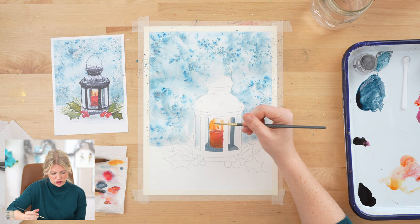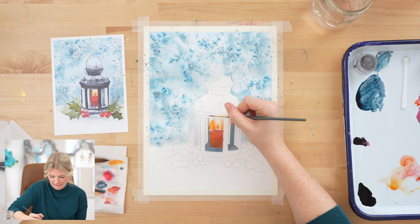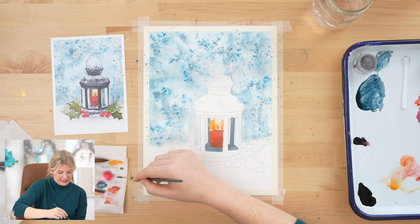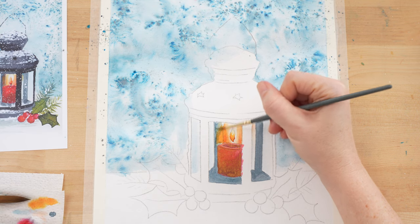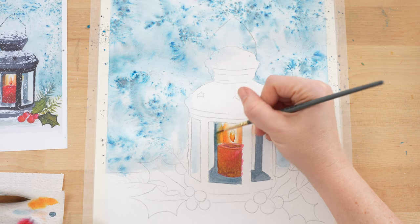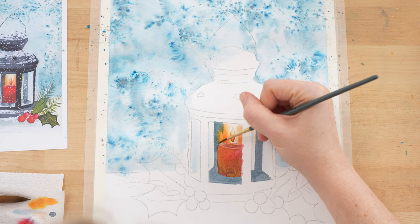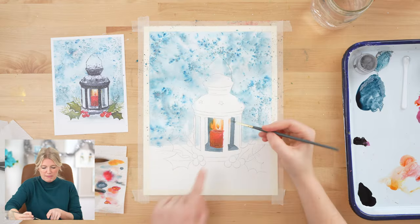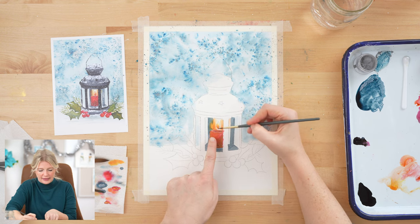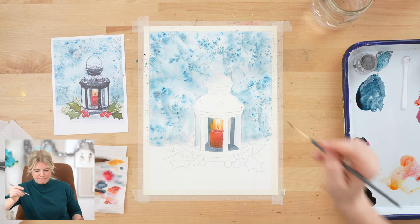I'm just using my round two because this is such a small area. When I get to the yellow part, I'm going to paint into it and kind of let the gray blend into the yellow. Looking at this right now, I haven't fully covered the yellow, but I think I might because I want to make it obvious — this is a panel and this is glass. Right now the yellow is reading like it's on the same plane, so I need to separate them.